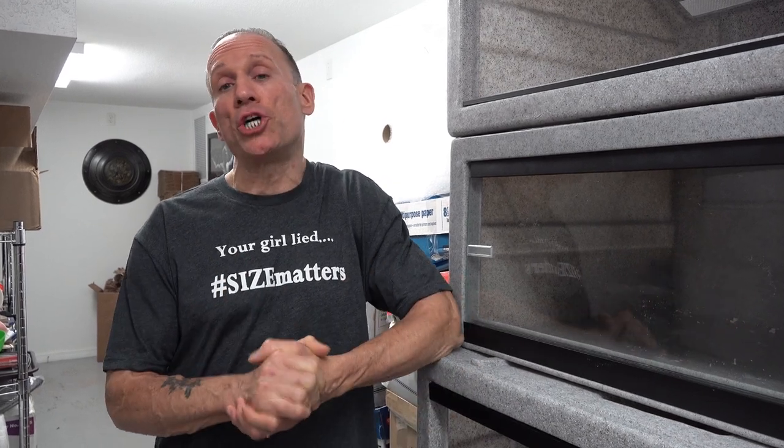What's up snake fans? Dave Palumbo here from Muscle Serpents Daily, and today I want to show you racks.